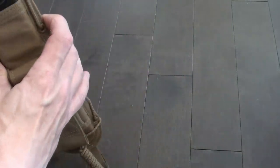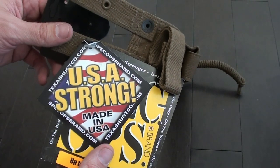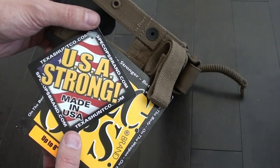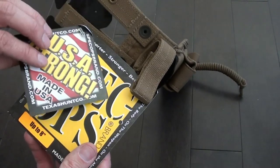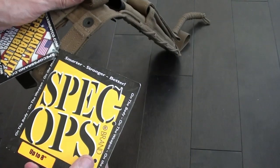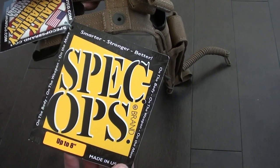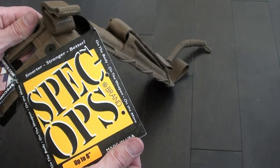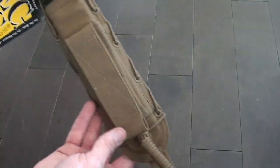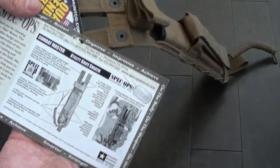Here it is right here. I haven't done anything with it — I haven't taken the product info off. It says USA Strong, Made in the USA. Got a couple websites there: Spec Ops Brand and TexasHuntCo.com. I've been to Spec Ops Brand but never to TexasHuntCo.com. Spec Ops Brand — Smarter, Stronger, Better. On the body, on the weapon, on the move. This will fit blades up to 8 inches long. Made in the USA.